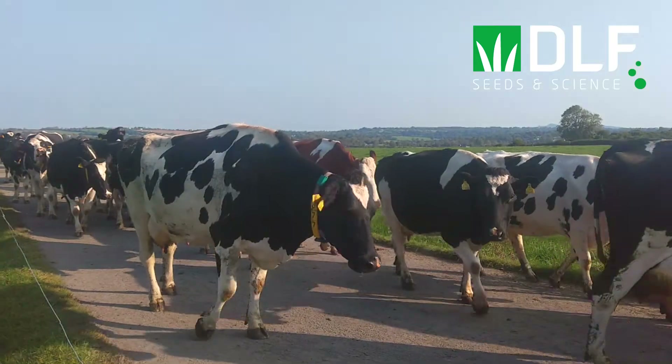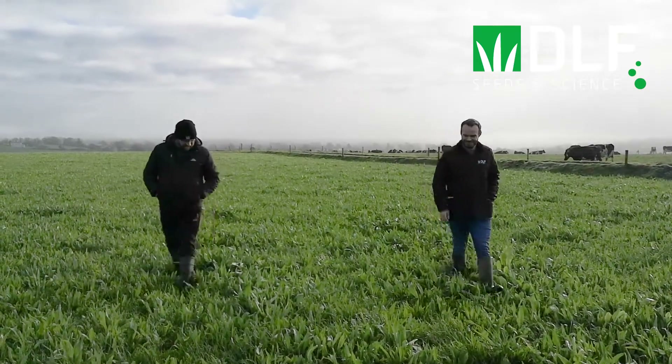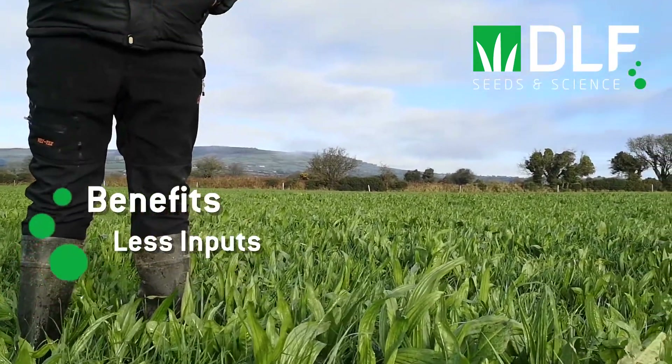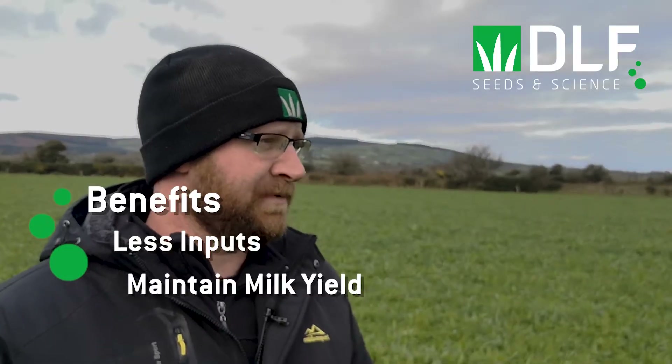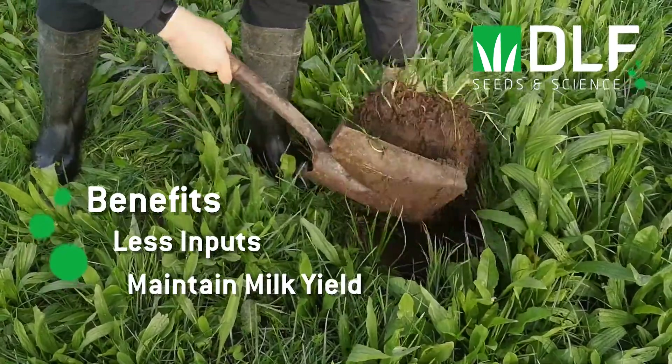My name is Kevin O'Hanlon. I'm the farm manager on a 180-unit dairy farm based in County Wexford. We're year-round calving and mainly grass-based. I first heard about multi-species swards from brochures that DLF sent out, and after reading about lower inputs and better outcomes for animals, I did some further research looking at what farmers in New Zealand and Ireland were doing. The main benefit I saw was less inputs — if the cows stay on the same yield, we're reducing what goes in to produce the milk rather than necessarily increasing yield.